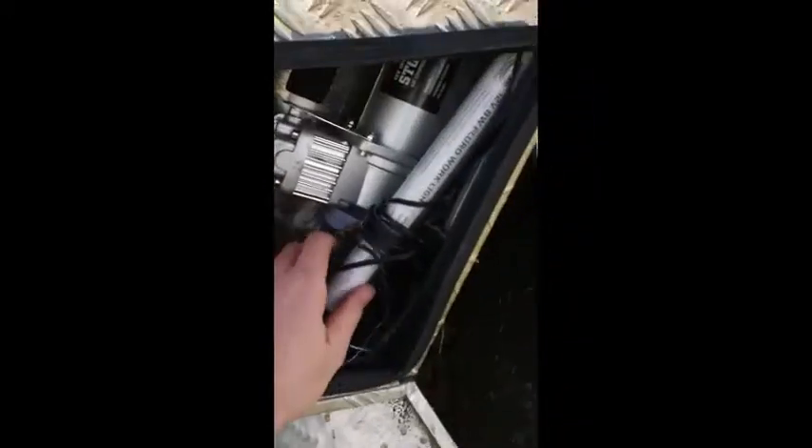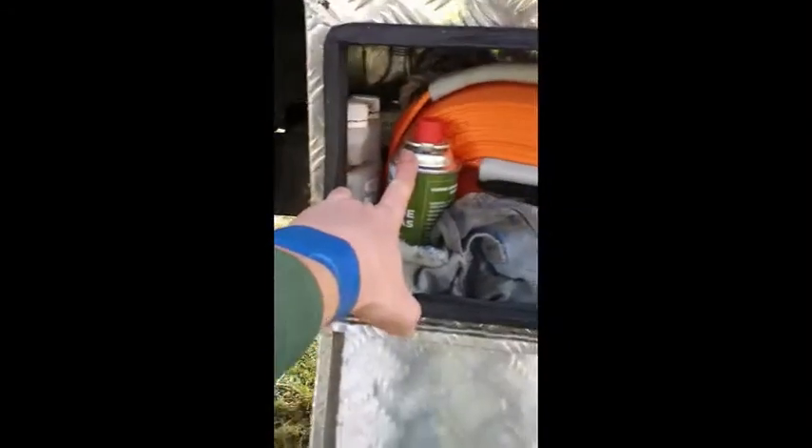And the box is great. I've got a work light here as well, a snatch strap, gas, some poison and bar oil in there.